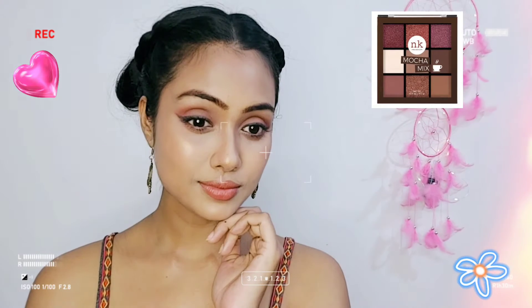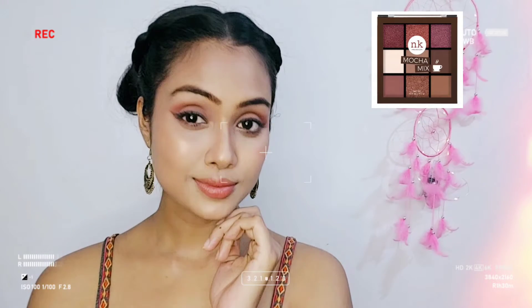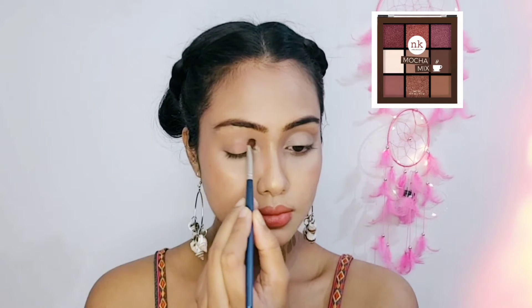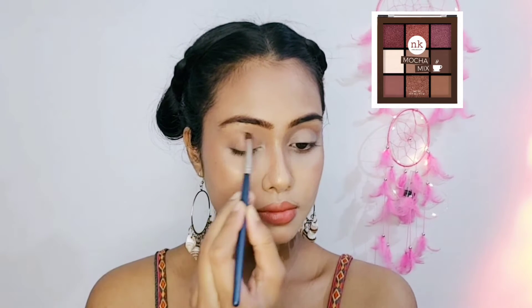Hi guys! Today we will create a very easy, smokey, brown type look. You can carry this look in daytime and nighttime.